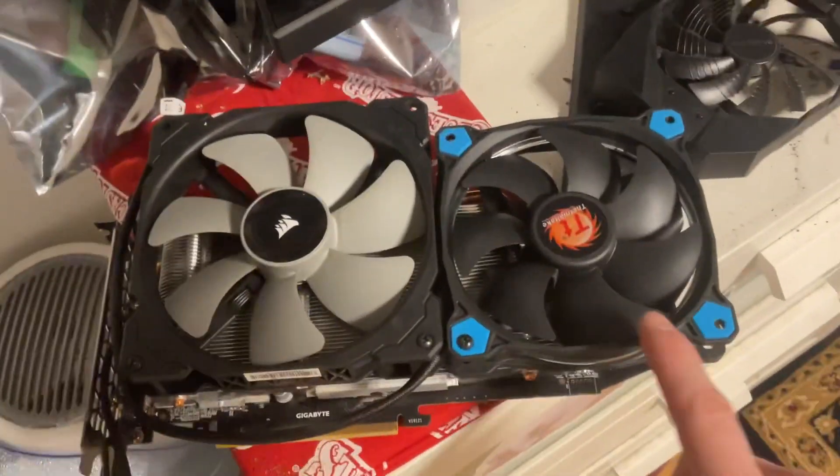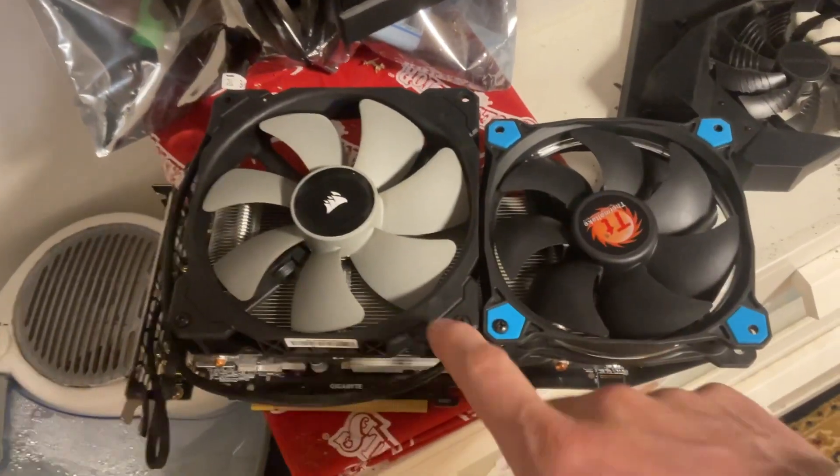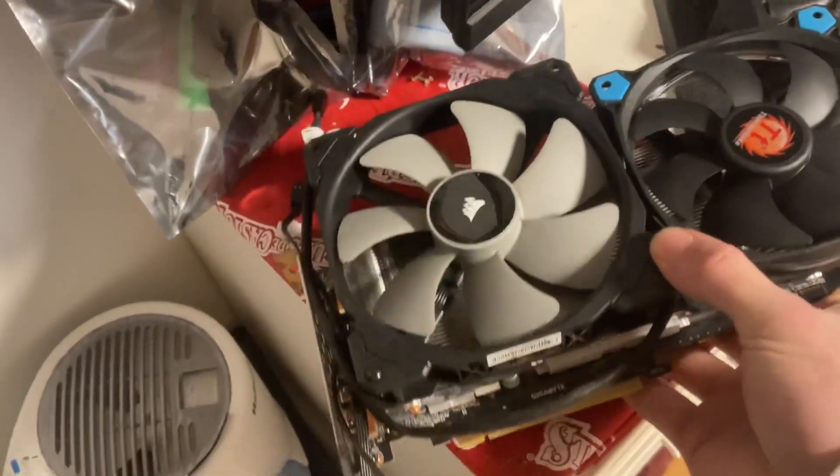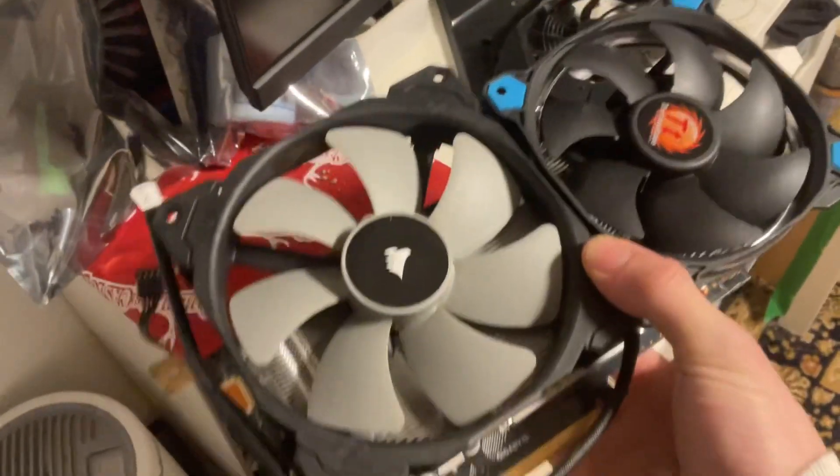Big fan, 120 mil, whatever that is — 130, 140, who cares. Okay, so that's just the tip of the iceberg.